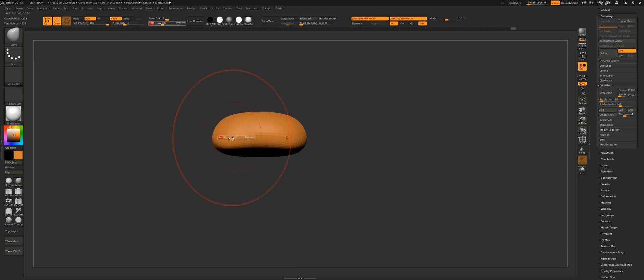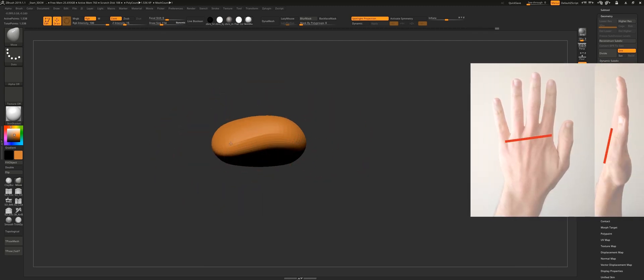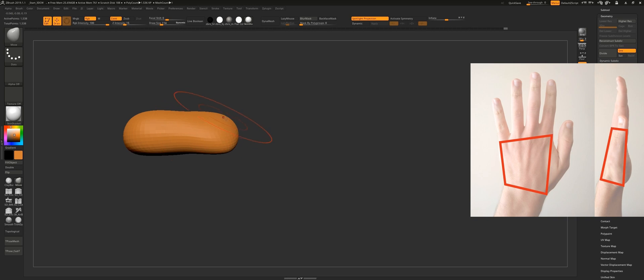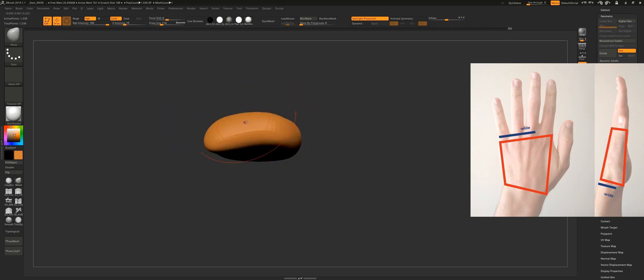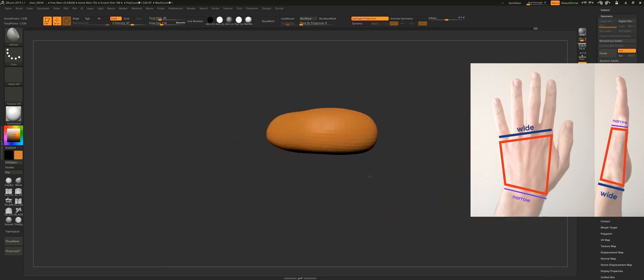The first thing to do is visualize the hand as if it were built with primitive shapes — the hand has a very squared shape. Here you can see me using a sphere to shape the hand, and I personally use a sphere because it gives me a more organic look instantly.